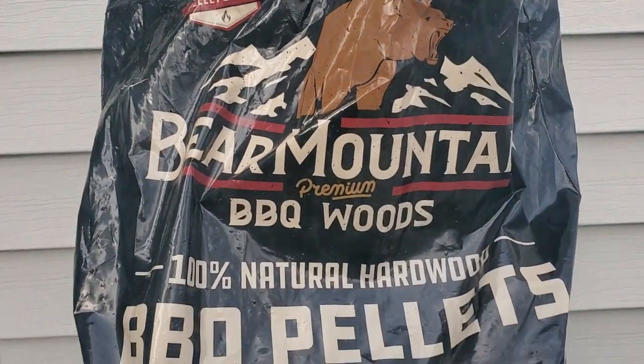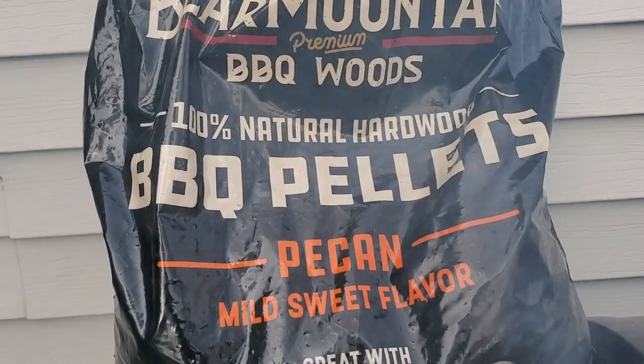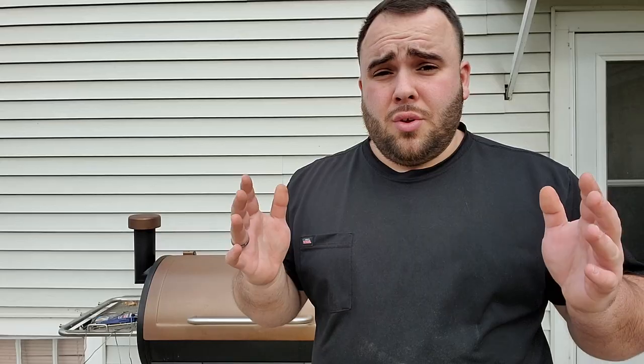I prefer to use Bear Mountain pellets — I'll leave a link in the description. You can make these chicken drumsticks in any kind of cooker; you don't need a smoker. If you have a Weber grill you can use that, or you can just pop them in your oven. Just season them up the way that I do, cook them at the same temps, and follow along. But if you want a smoker, check out the link in the description.